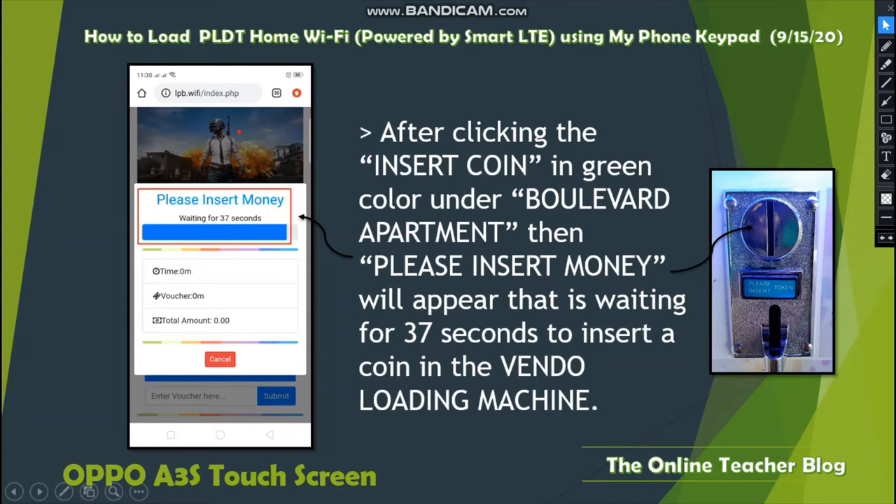The timer depends on the type of vendo machine you have. You can see the Please Insert Money message and the countdown of 37 seconds. You can also see voucher details and the amount. If you insert money and it is not accepted, it will fall out at the bottom and you need to re-insert it to activate.